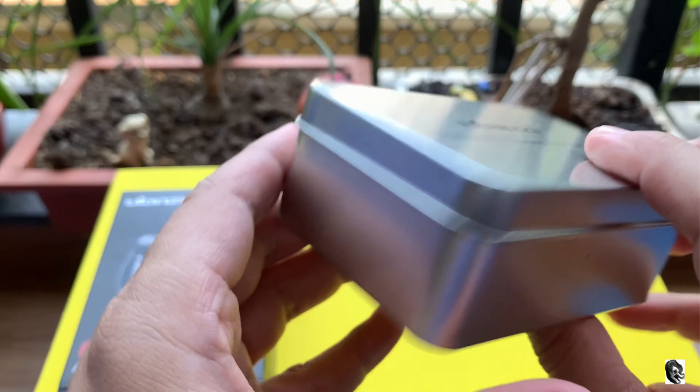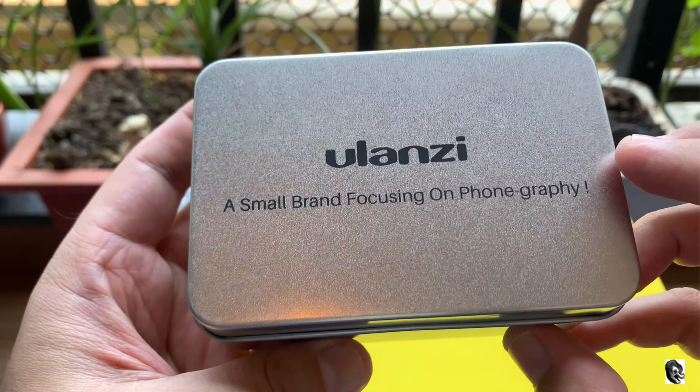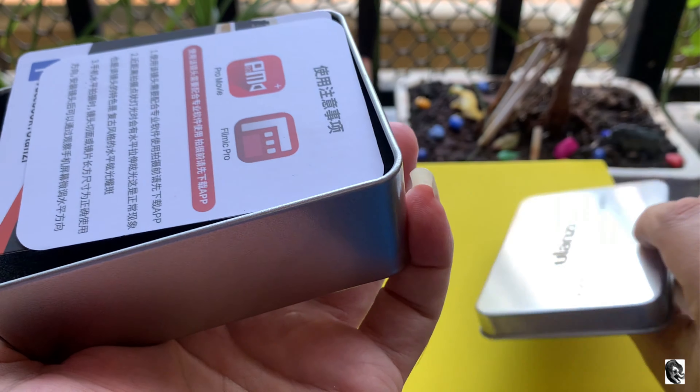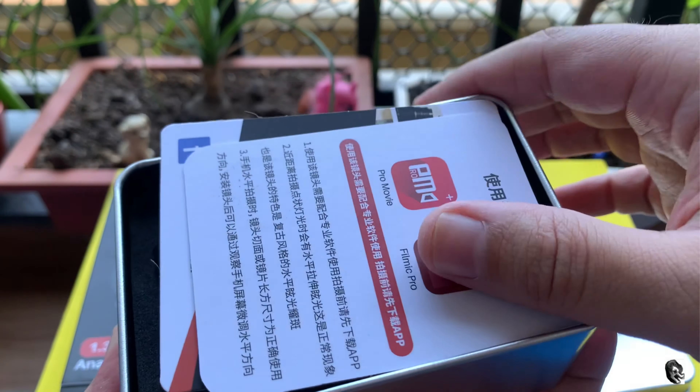On opening up the box you will find a metal box with some branding and tagline, and the finishing of the box is also impressive. Further opening up the metal box, you will find some documents.